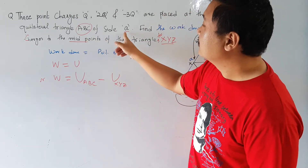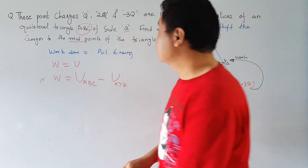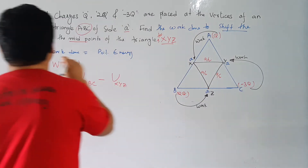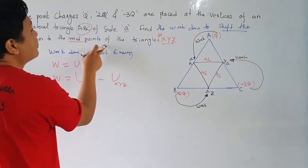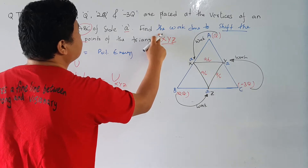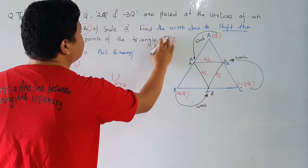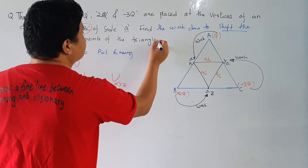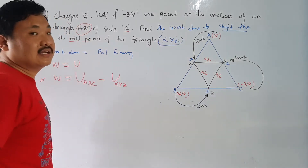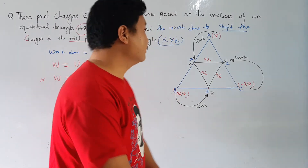Nothing is changed till this point. Now the next change is: find the work done to shift the charges to the midpoints of the triangle X, Y, Z. So X, Y, Z are the midpoints of the triangle.